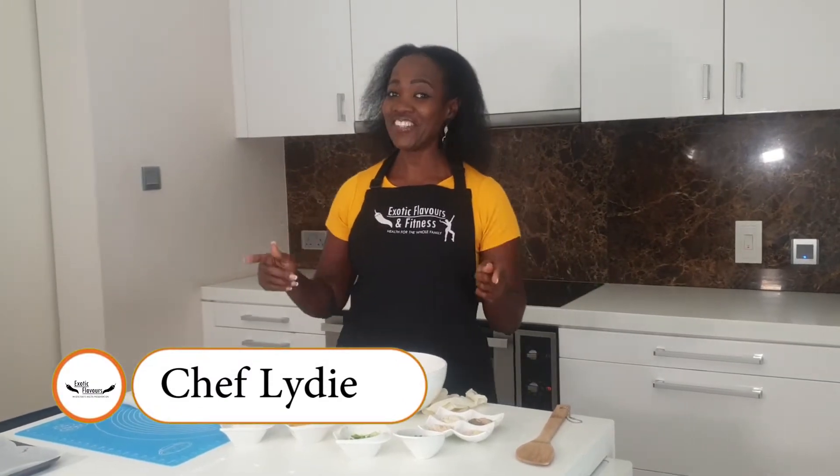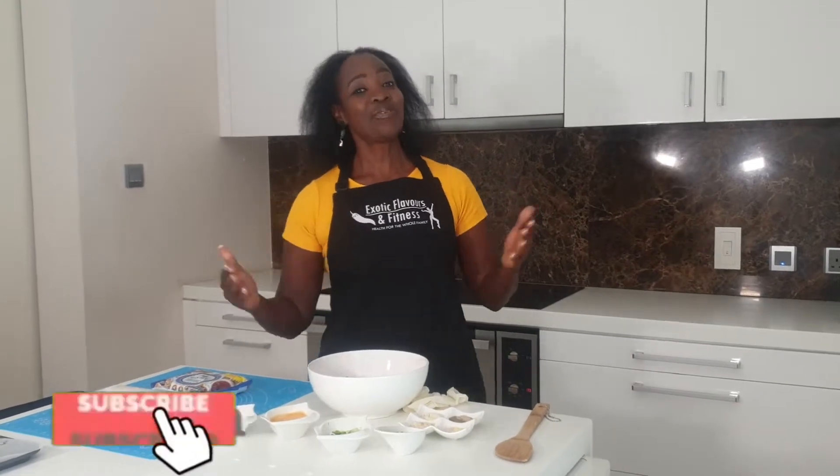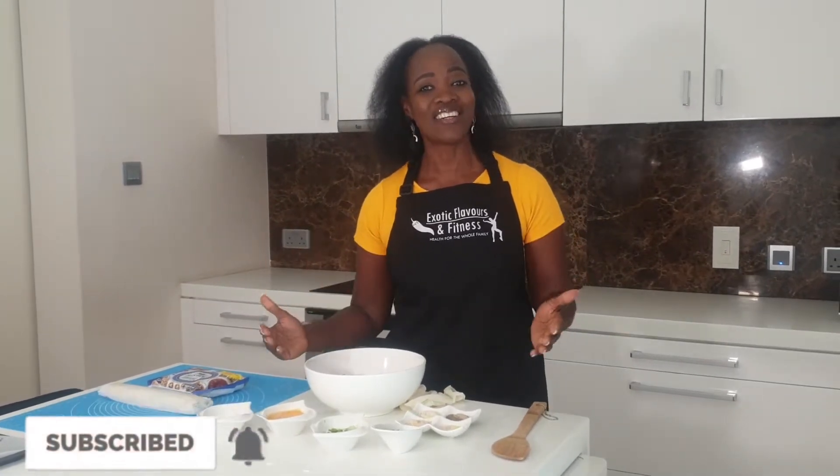Hi, hello everyone. Welcome to yet another episode of my Christmas series. If you are new to this channel, I say welcome. I am pretty new as well. And if you're coming back, welcome back.